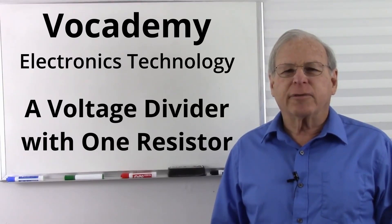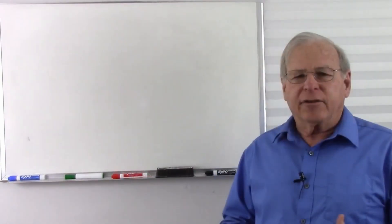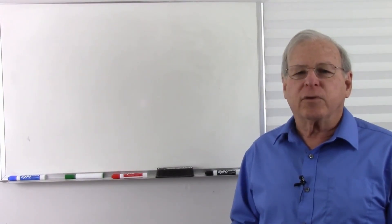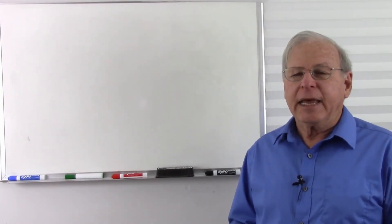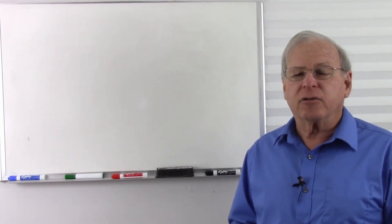Today I'm going to answer a question from a student who goes by the name of Chitown388. His question is essentially: do you need two resistors to make a voltage divider? For example, can you cut 12 volts down to 6 volts with a single resistor? I'm not quite sure exactly what you're thinking, but if you're thinking what I think you're thinking, it's something that does confuse people. It confused me when I first got into electronics.